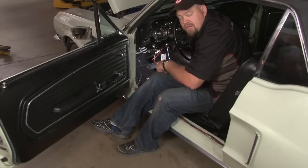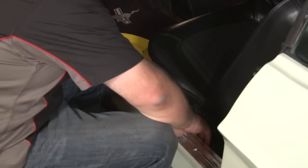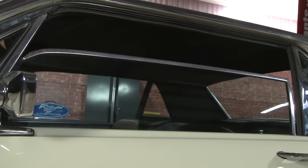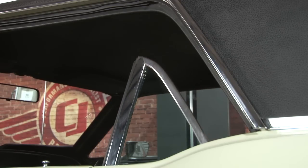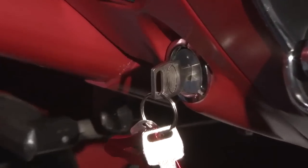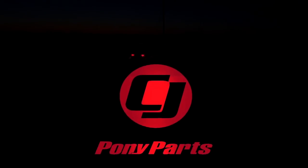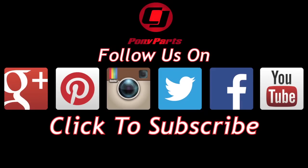Now we can hide our wires, reinstall our door sill plate, and reinstall our kick panel — and our installation is finished. And there you have it: the modern convenience of power windows while still keeping the look of the factory interior. This isn't the easiest installation — expect to spend two to three hours per window. You'll be back on the road in no time.